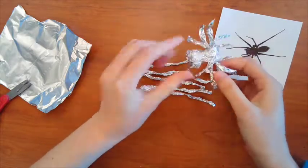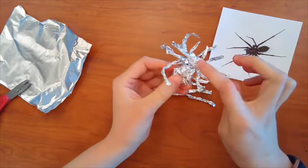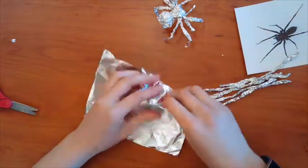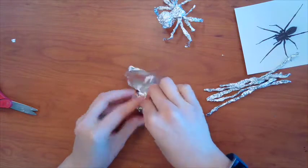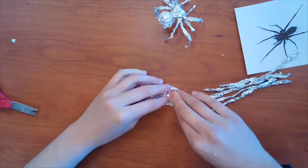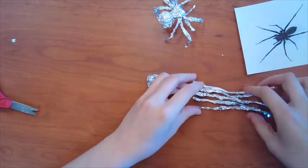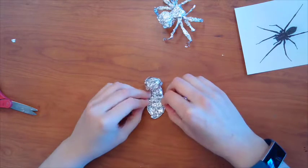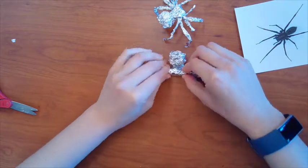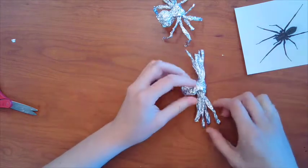All right, now I've got the legs done. I need to work on the body, so I'm going to crumple up part of my tinfoil for the body and I'm actually going to take the rest of it and wrap it around the legs. So here's my tinfoil — I'm going to crumple half of it into kind of that big body part, and then I'm going to take this and kind of make it a flat long piece, squish that a little bit, and then I'm going to put my legs right there and wrap them up. There we go, kind of squish this. There we go.